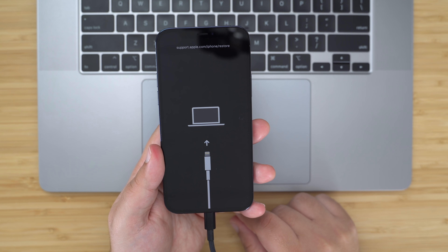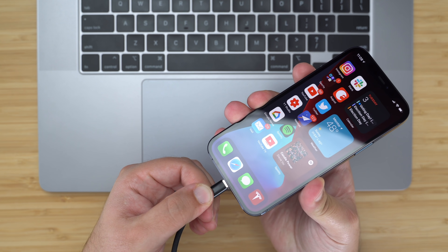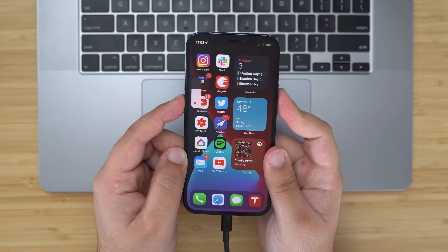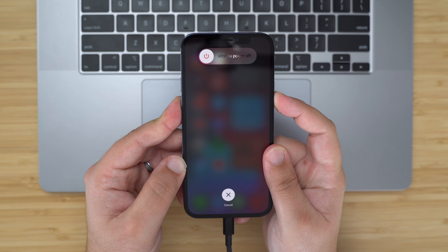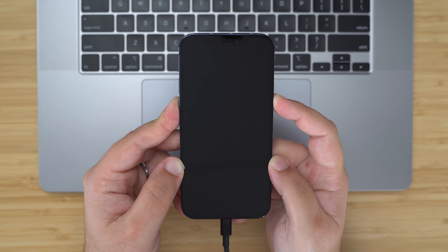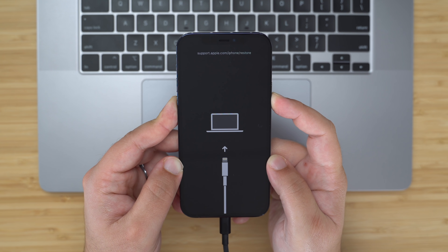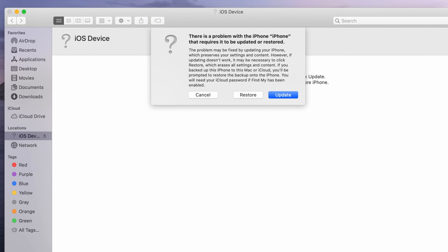Entering recovery mode can help if you're having trouble updating or restoring your iPhone over the air. For example, if the screen shows the Apple logo for several minutes but no progress bar appears, you can try putting the device into recovery mode and restoring it with your Mac. Here's how to do it: connect your phone to your Mac, then follow the steps for force restarting your iPhone by pressing volume up, then volume down, and then holding the side button, but this time wait past the Apple logo until you see the recovery mode screen. You should see a message in iTunes saying that your iPhone is in recovery mode, and you will then be given options to update or restore your iPhone software.